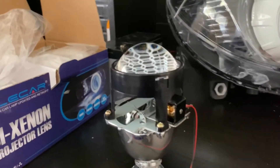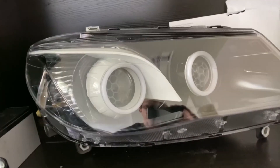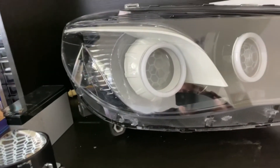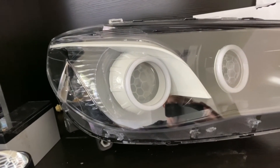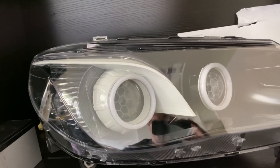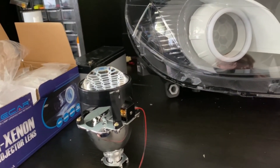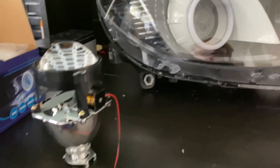That pretty much wraps up the reflector versus projector discussion. Running aftermarket globes in reflector versus projector housings — both can be done. In a reflector, just be careful about what you put in so you're not blinding other people. In a projector, put some LEDs in and drop the beam down slightly because they often come misaligned from the factory. Aim your lights down so they don't glare into people's eyes. Thanks for watching — if you have any questions let me know, catch you later.